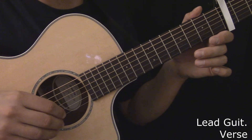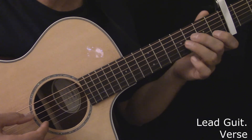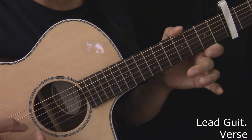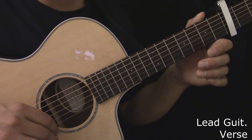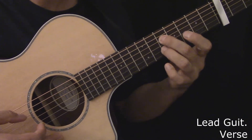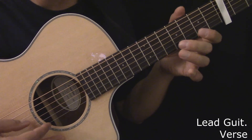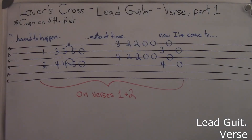Here's the lead guitar during the first part of the first and second verses. Guess that it was bound to happen. It's just a matter of time. Now I've come to my decision. Here's the lead guitar during the first part of the first and second verses, played slowly. Here's the tablature for the lead guitar during the first part of the first and second verses.